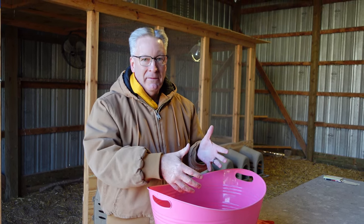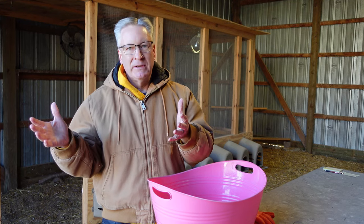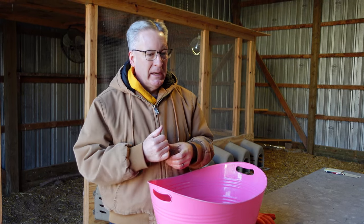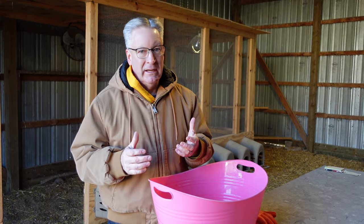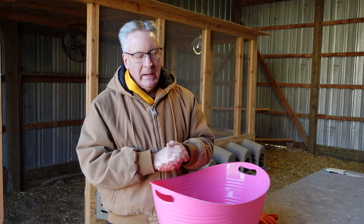Once we get all the poop off, we're doing this on a warm day or a hot day. We let the girl run around out in the sun, making sure it is at least 80 degrees because I don't want her spending the night wet. They'll shake off, they'll preen, and they'll be fine by nightfall.